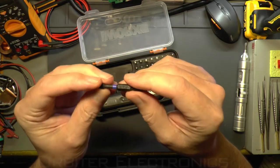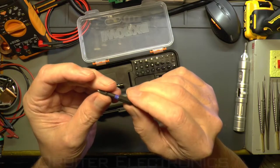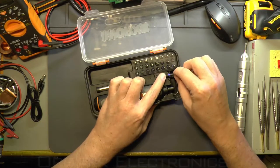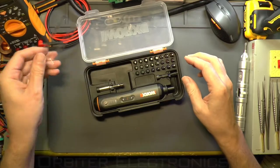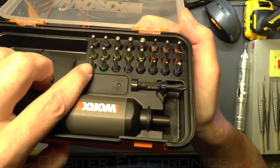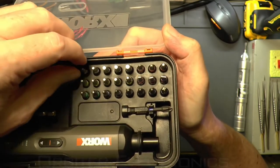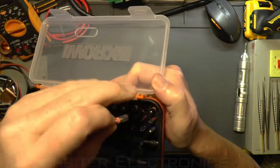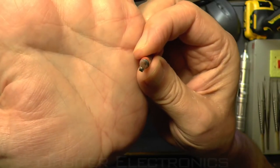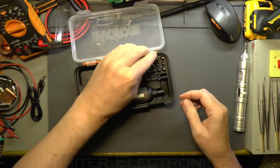A lot of screwdriver bits these days have shanks on them — I don't think it's to do with torque settings, maybe it's for ease of access. If anyone knows, let me know in the comments. The set includes a cover for the bits, and you get Phillips, Posi-drive, Torx, straight, hex bits, and some square-drive bits as well.